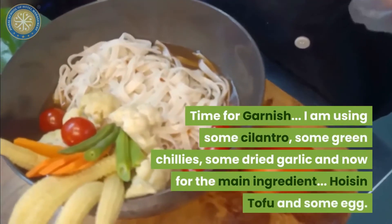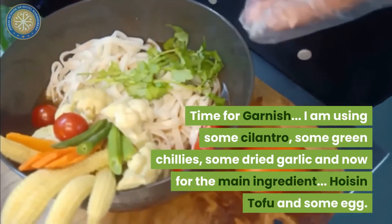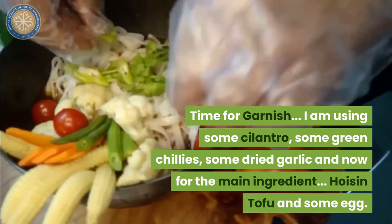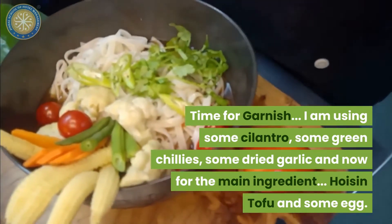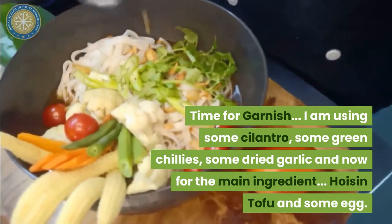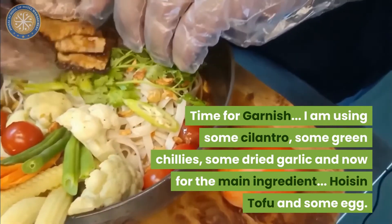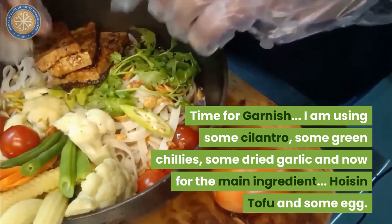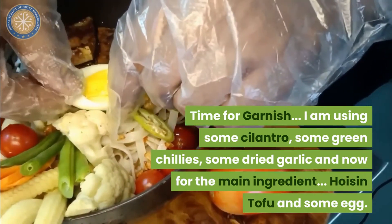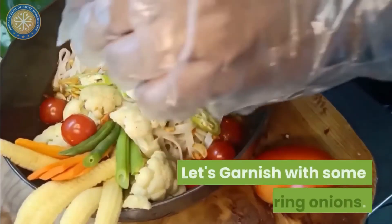Time for garnish. I am using some cilantro, some green chillies, some dried garlic. And now for the main ingredients, tofu. And some egg. Garnished with some spring onions.